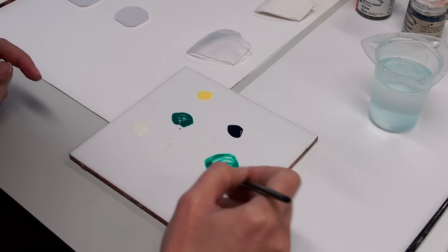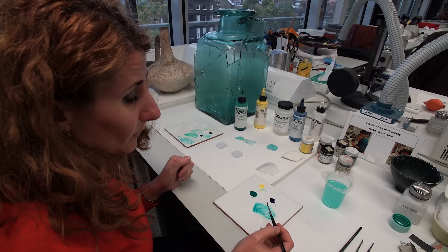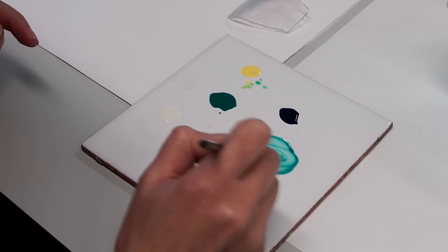We do not want to exactly match this color with the color of the glass, because we want our visitors and colleagues to be able to distinguish between the fill area and the original surface.